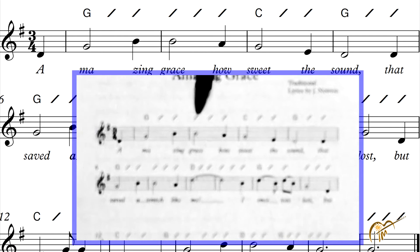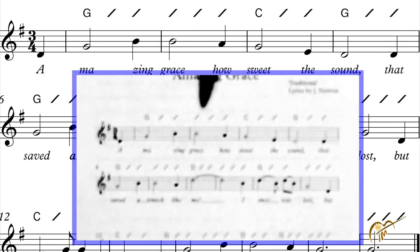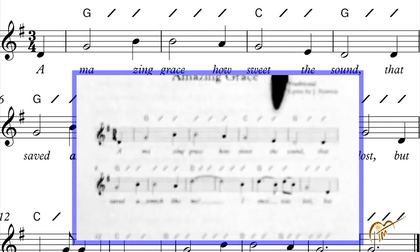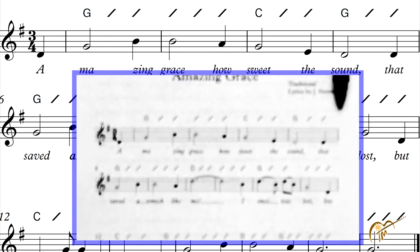Now for the G chord, you'd strum one time down to start off with, one for the slash, one for the slash — that's three beats. This is a measure, by the way, between these two lines. That's one measure. So it's three pulses or strums per measure. Now you'll stay with the G on this one. If you don't see another chord, that just means play the same chord three times: one, two, three.